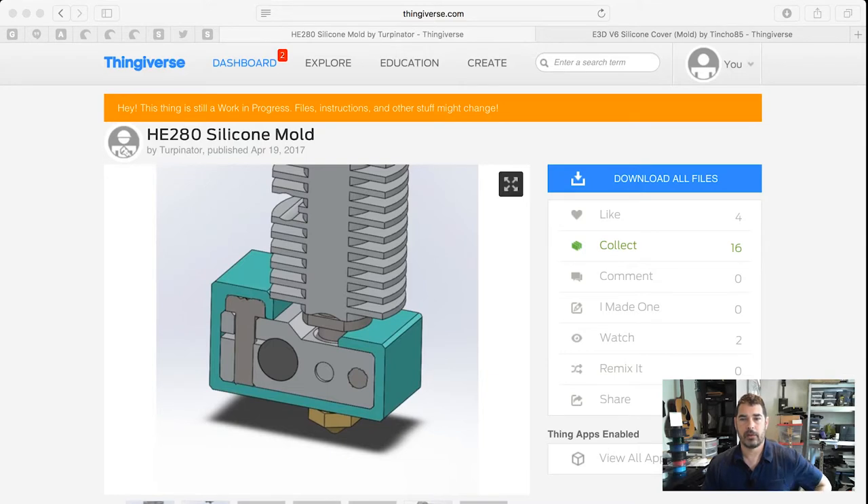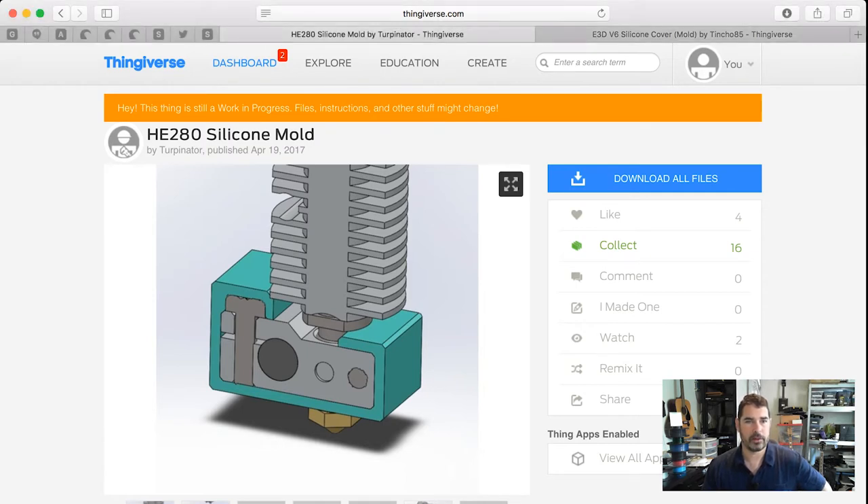I'm going to do this as a two-part episode. I wanted to try this specifically for my HE280 hot end. Looking around on Thingiverse, I found a recently published model by Turpinator for the HE280 silicone mold. The HE280 is the hot end unit used on all of CME CNC's current generation printers — the H2, the Rostock V3, and others.